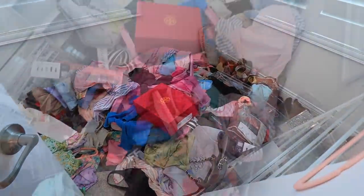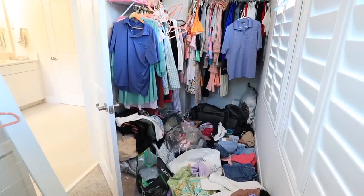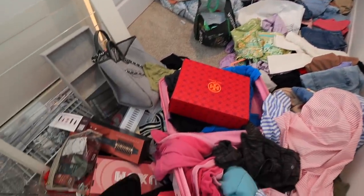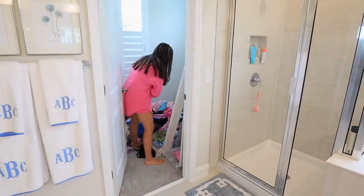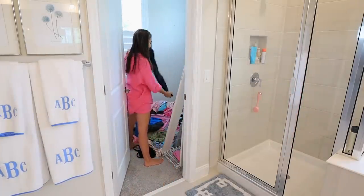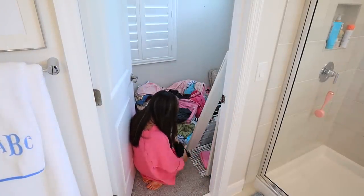So here is your before, which is very unlike me as we all know. We used to have wire racks all the way around, but when we had our shutters installed we had to pull them off on one side. Then I had piles on the floor that I've redone so many times. With a little kid who would accidentally knock things over when playing in there, I wouldn't have time to pick it up and it slowly but surely turned into a disaster.